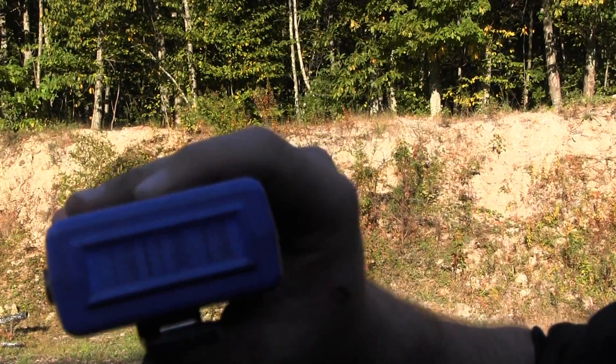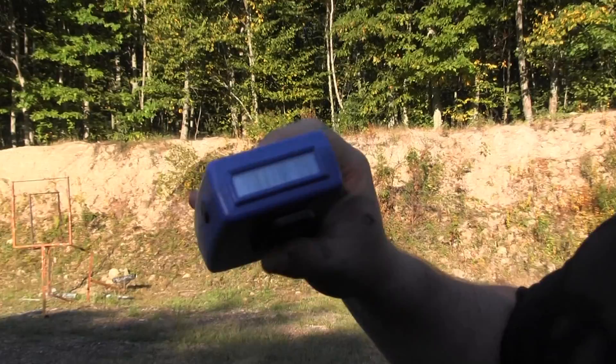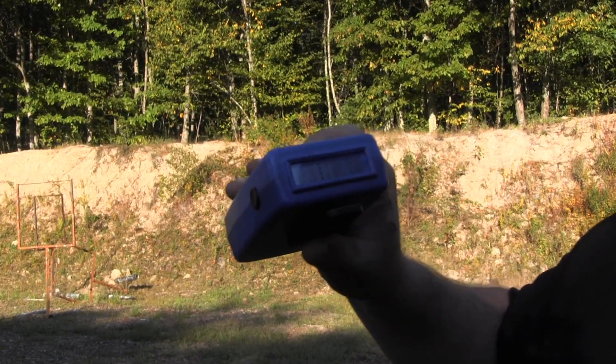We got a 2.66, seven rounds fired, about a quarter second splits, first shot was a 1.40.